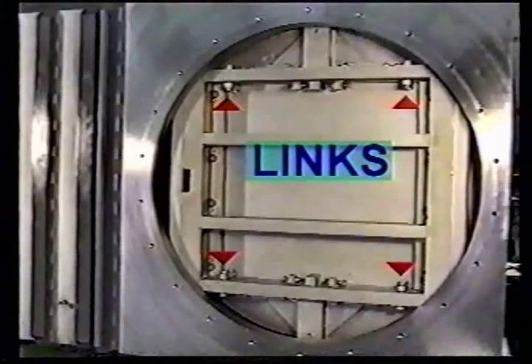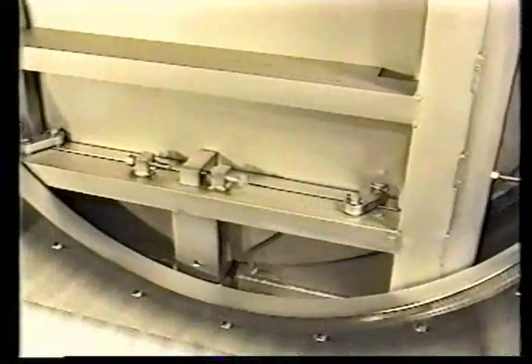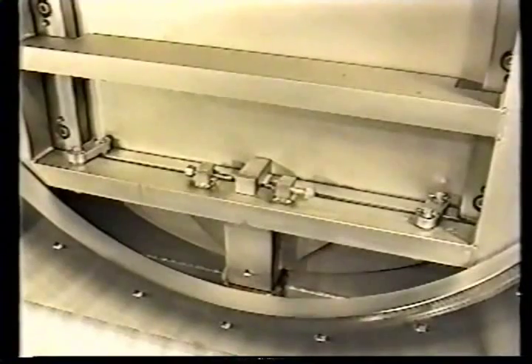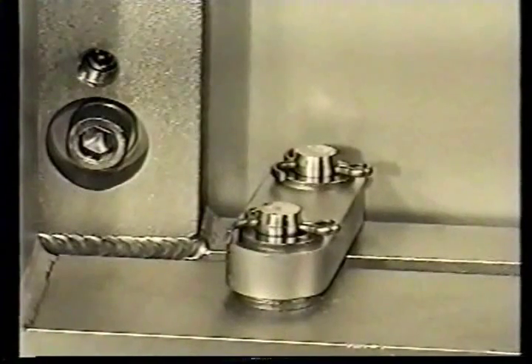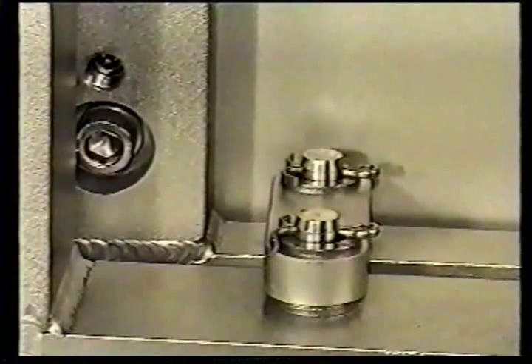Links: the key feature of the GNB valves is that the GNB valve will seal against atmosphere in either direction. The links' position is critical to assure the proper force is transmitted to the gate seal O-ring. The forward motion of the carriage should permit the links to stop and lock at approximately 2 degrees over center. If the links are too far forward or over center, or too far behind center, the valve will not seal.